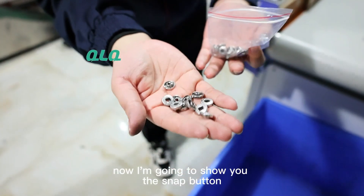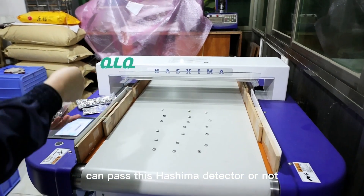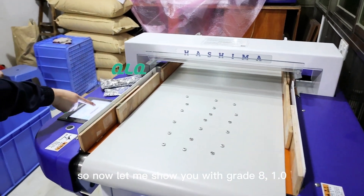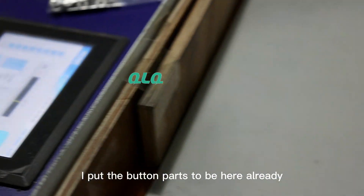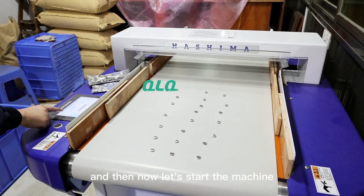Now, I'm going to show you the snapper button — can it pass this Hashima detector or not? Let me show you with A-grade 1.0. Let's start the machine.